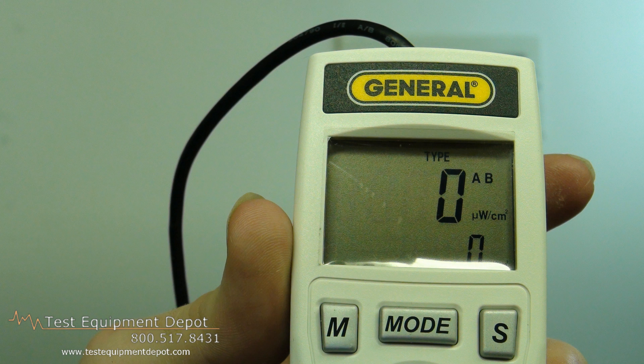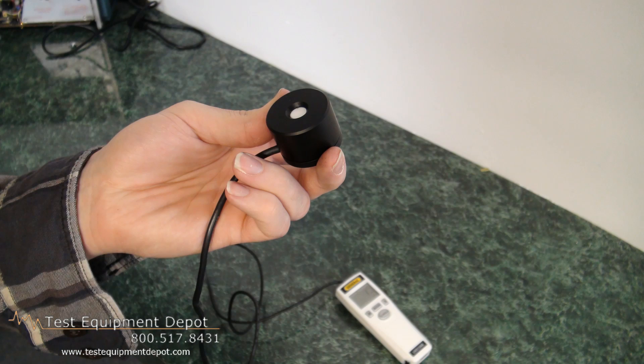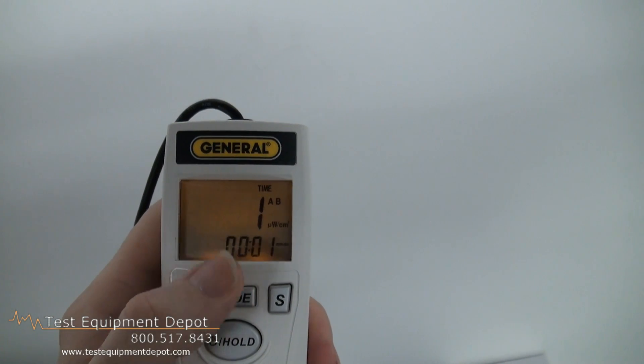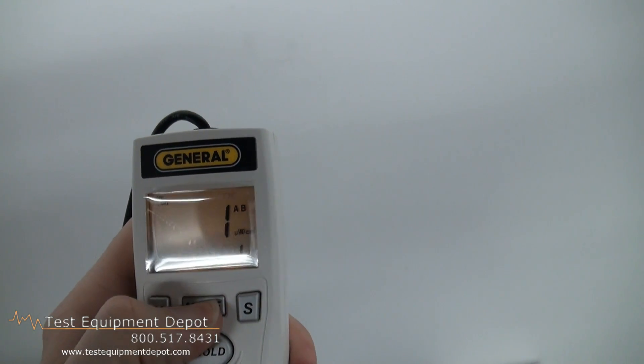It features a backlit LCD display with four digit dual readout. It does high and low measurements, with range in the units of milliwatts per square centimeter or microwatts per square centimeter.